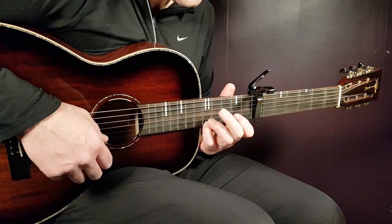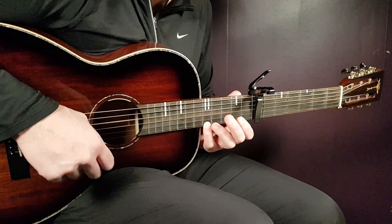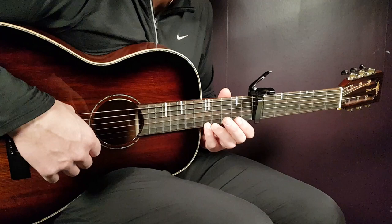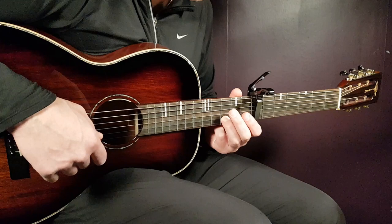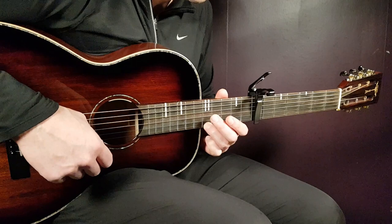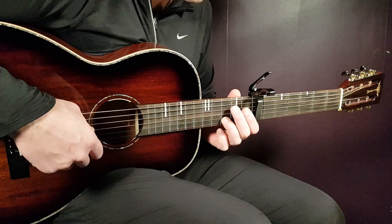Then reach out to the 5th fret on the E string and play that together with open D, because we're now in the D minor part. Play those two notes together, then one extra on the E. Then open D — it comes immediately after you play the 5th fret E string the second time. Then open E, and end with 3rd fret on the B string.